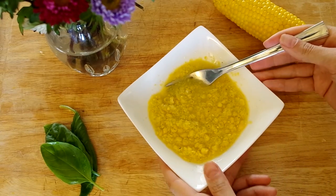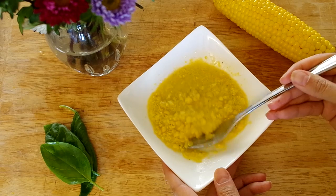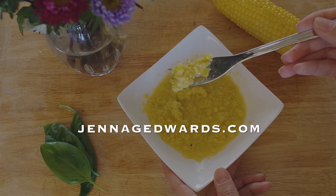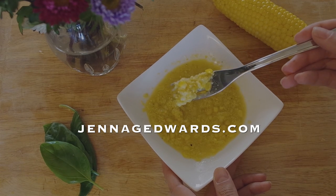I'll include instructions for both removing kernels and for keeping the entire cob intact, and at the end of the video I'll show you how she made creamed corn with no cream. Let's call this Juanita style corn. In the blog accompanying this video at JennaGEdwards.com you'll find specific directions.